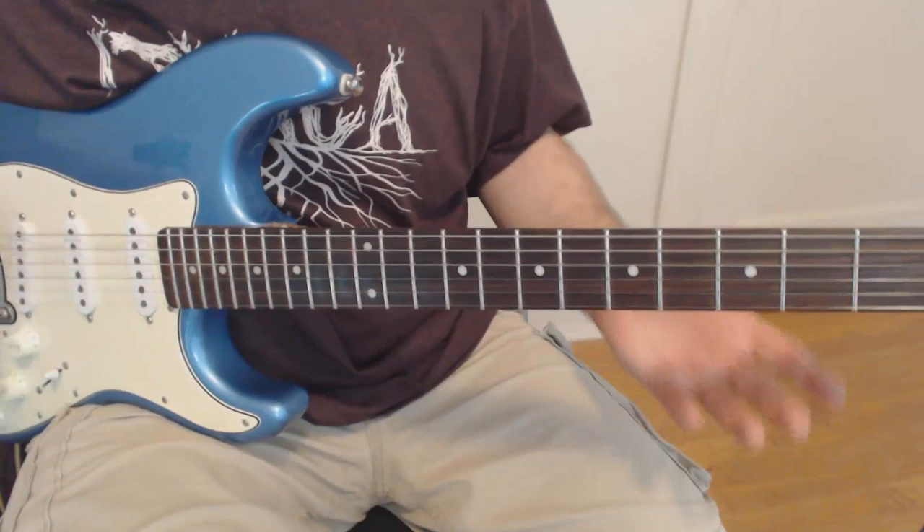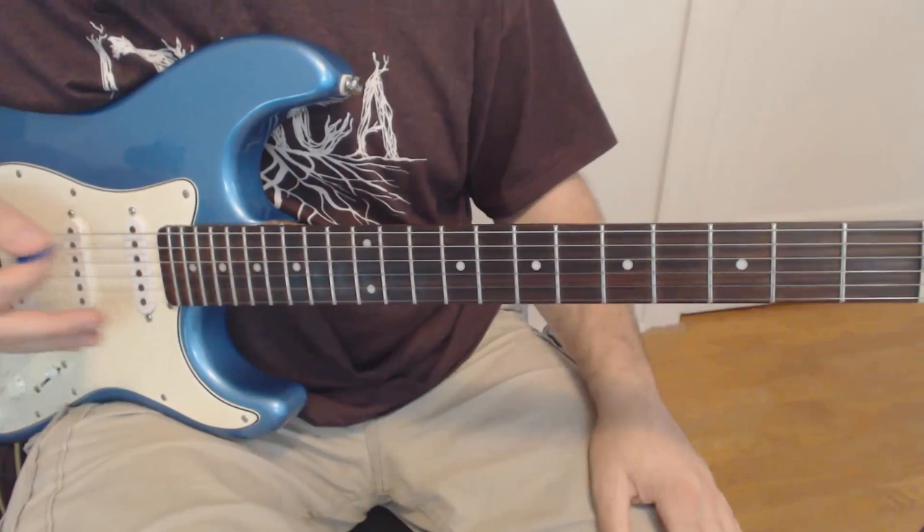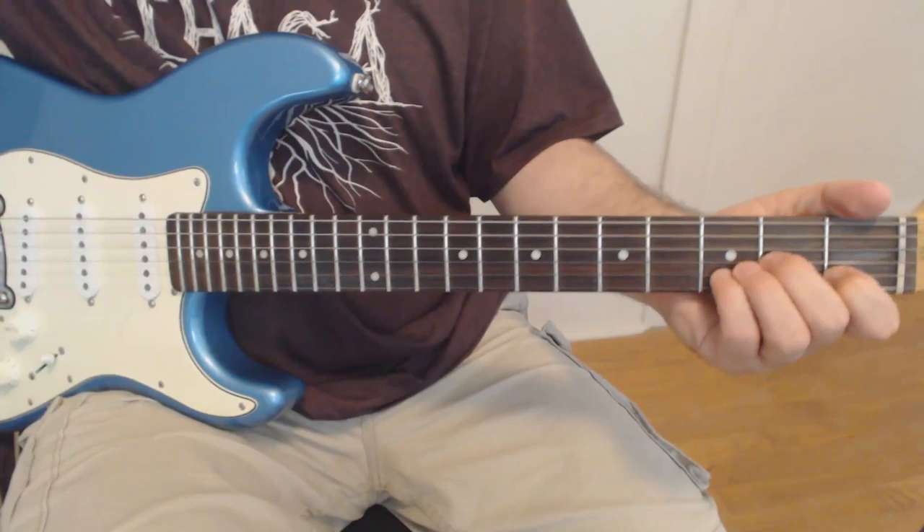We're going to be pulling off a lot. This is a D minor riff, so we're going to be using a lot of hammer-ons and pull-offs. So we've got it tuned to Drop D — let's go through this.